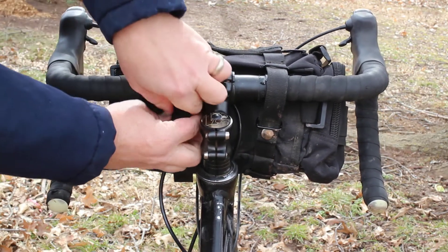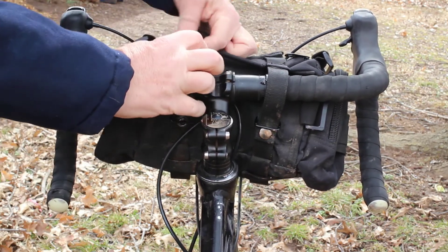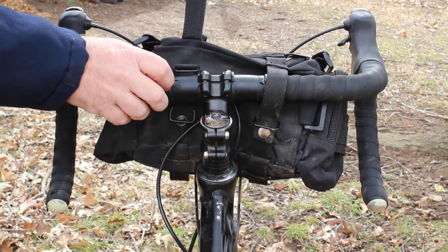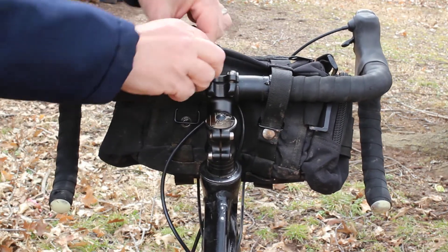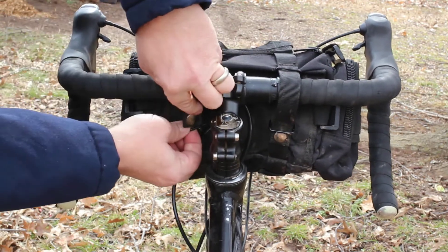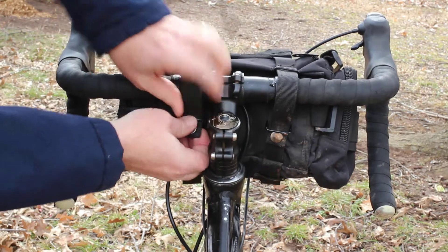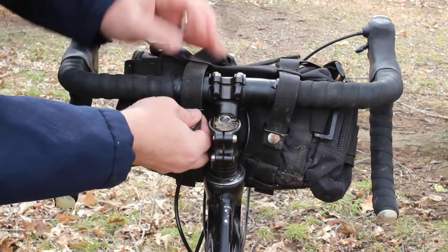The attachment mechanism to the bars leaves a lot to be desired. As I show in this little clip, it's a strap with a snap. Those snaps hold reasonably well, but I have had them come loose a couple of different times on really rough terrain — never both sides at once, so I haven't had the bag fall off, but that's not an ideal situation.